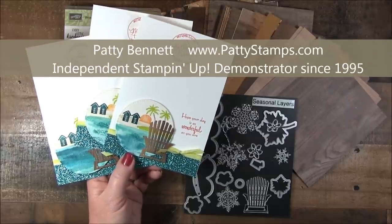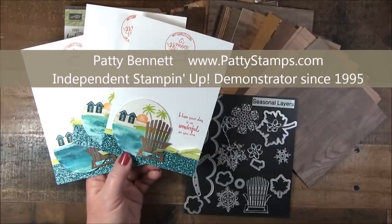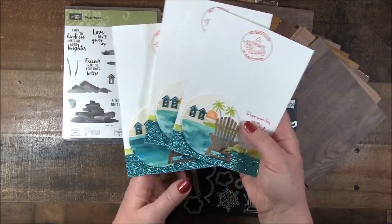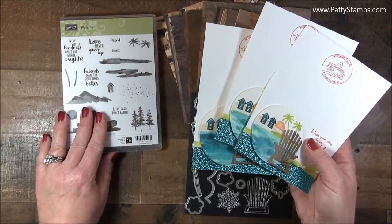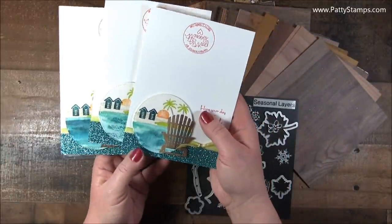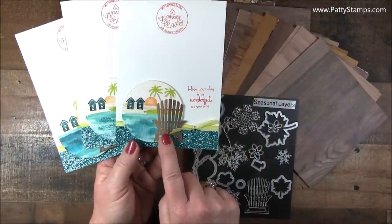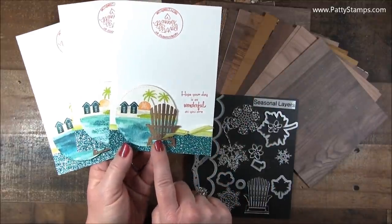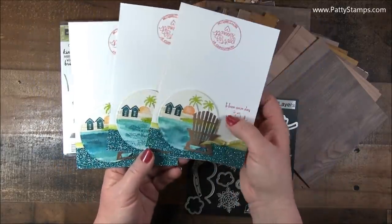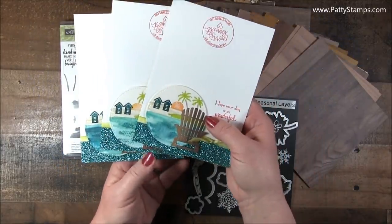Hello and welcome back to another Patty Stamps video. I am very excited to share these cards with you today. I created them with this new Waterfront stamp set from Stampin' Up! and I shot the whole video and completely forgot to put these really fun Adirondack chair dies onto the cards after I finished up the watercoloring.